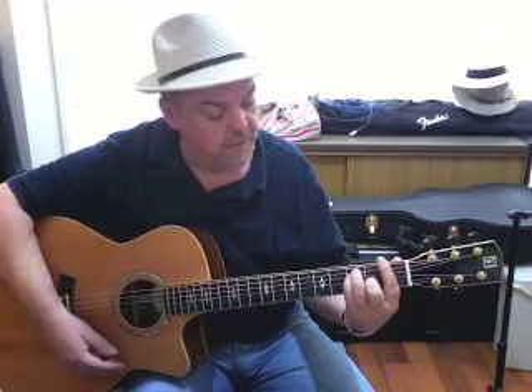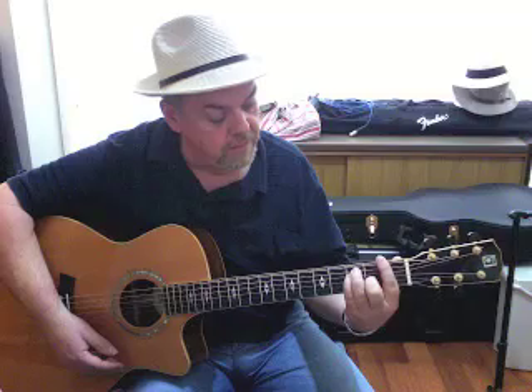First time you do this, it's going to sound like that. I hate to break it to you, there's really no getting around it. It will take you some time.